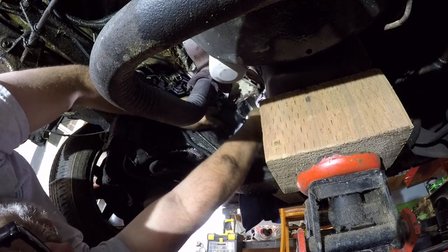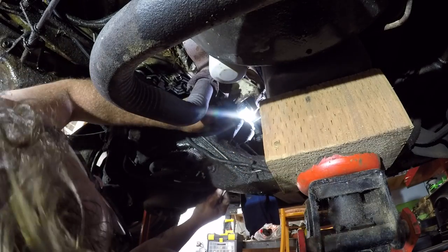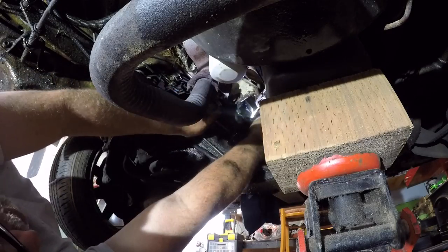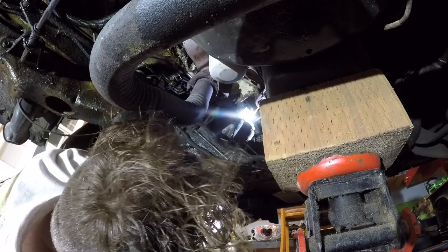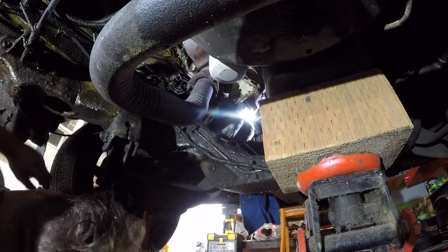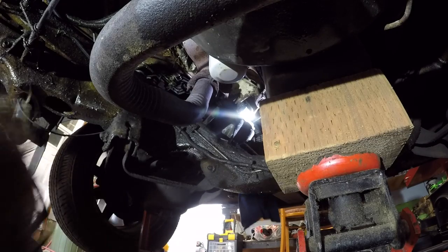There ain't a hole in the frame there, is there? Boys, that wouldn't be that easy. Am I got the right size here? No, I don't. We're running a 15, boys. I need a 15, I do. Decent. That deserves a little celebration.